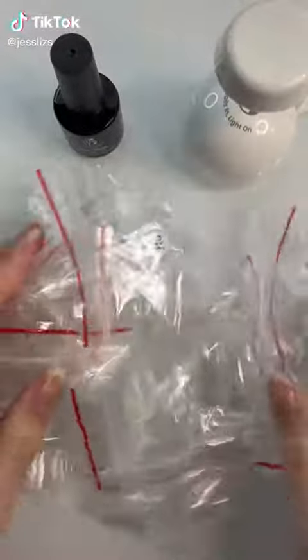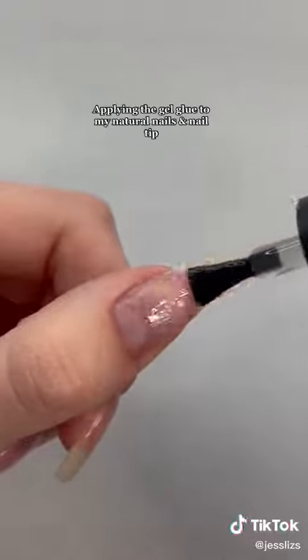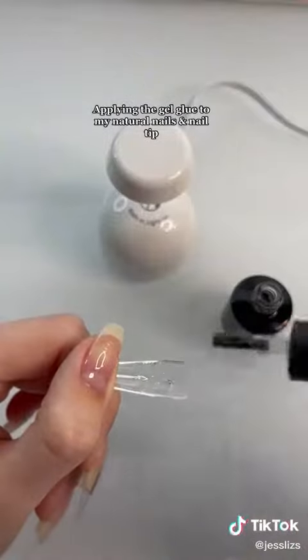Let's do spring nails using Beetles nail tips and glue gel kit. Applying the gel glue to my natural nails and nail tips.